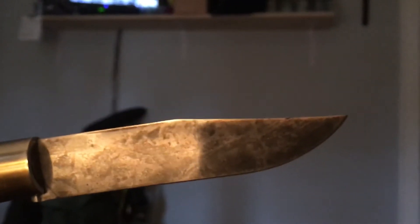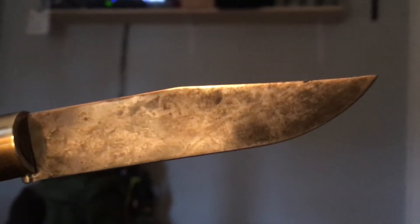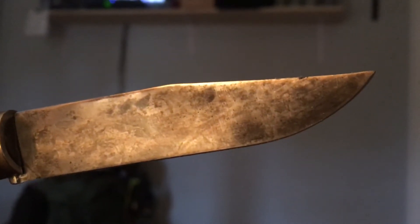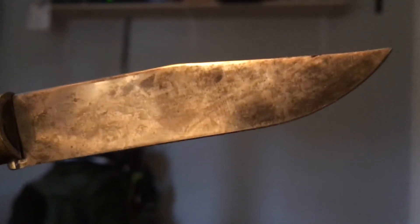Oh, I was so mad because it was beautiful. So I sanded it out and I redid it, and this is what I ended up with. I like it, it's cool.